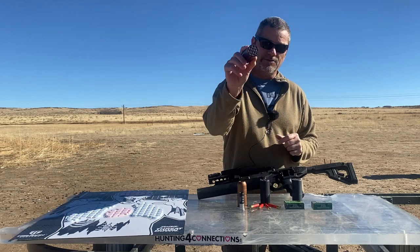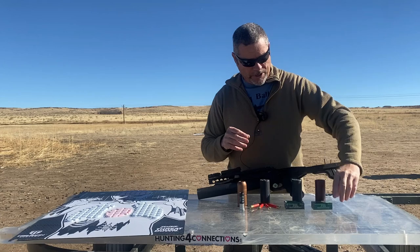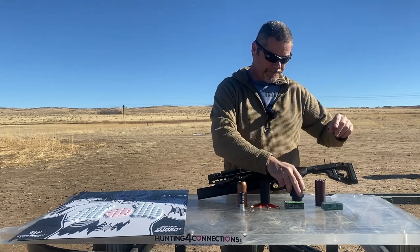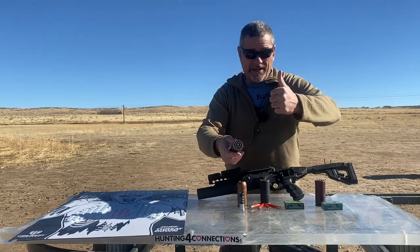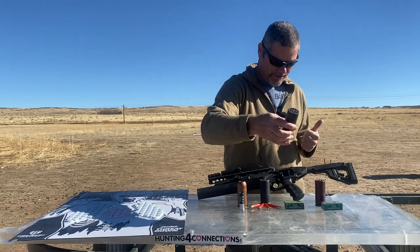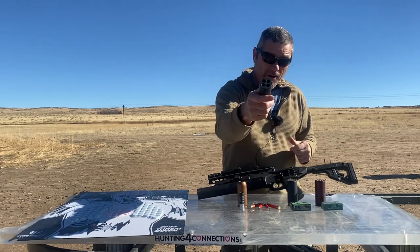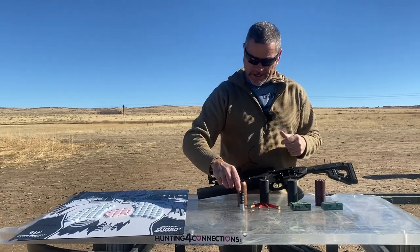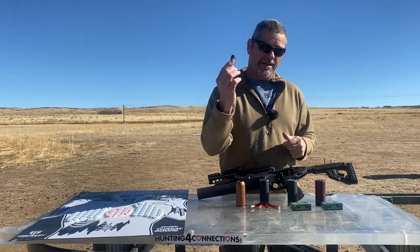We picked up a dirty dozen hornets nest for the 40 millimeter. This one is rifled, has 12 rifled barrels. We got some red tracer 22 rounds for this one. We got an 18-shot — which you guys saw in a video that hit over a million views — unrifled, with some 22 green tracers. We also got our 410 hornets nest and a 12 gauge adapter to shoot double aught buck.